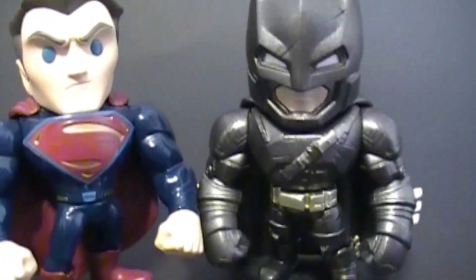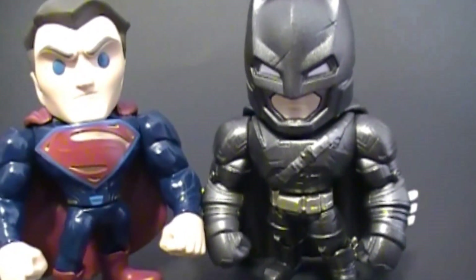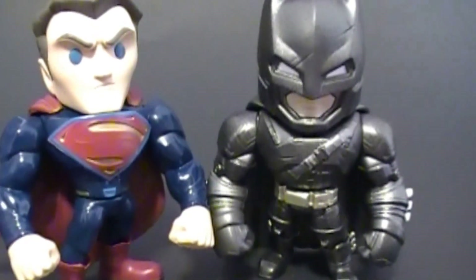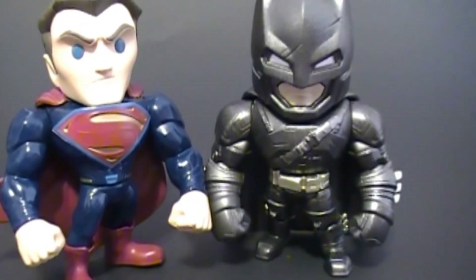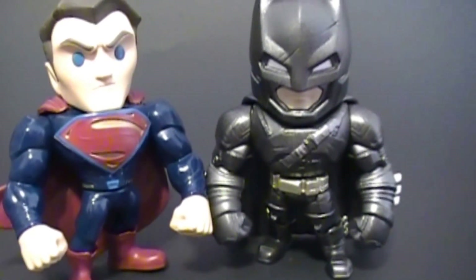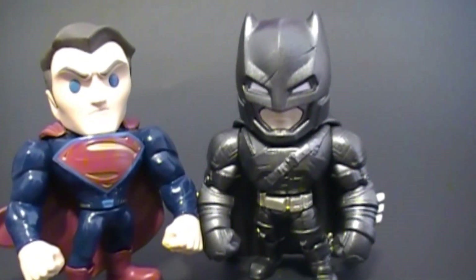Between Batman and Superman, who do you think will win? I think Batman will win because he has the things that he throws and then they explode — the bombs, the bat bombs. Well, I think Superman will win. He's my favorite. Super Luger and Superman. My favorite is Batman, because he has ears like a pony. He's pretty cool too.